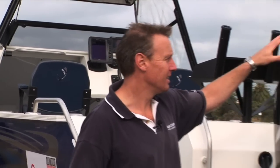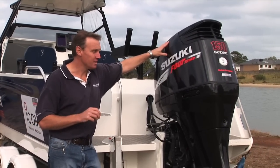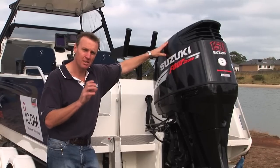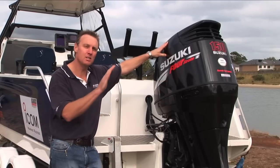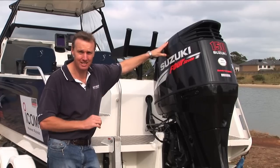A really important decision when you're setting up a trailer boat is engine choice. There's some fantastic engines out there on the market at the moment and the technology is always racing. One we've found really works well on this Bar Crusher 620 is the Suzuki DF150. It's an inline four, large displacement engine which means it's got plenty of cubic inches. Nothing beats cubic inches when you're going at the back of a big swell and you want plenty of low-down torque and grunt to get your boat up there without the revs dying off.